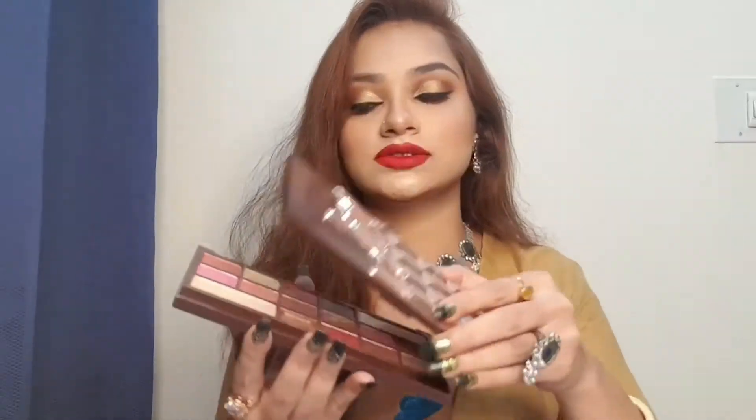It is two pieces now, but it actually opens like this. The best part is it has a full-size mirror. If there is a mirror it is multi-purpose — you can use it to do your makeup and when you're doing your eyeshadow and don't have a separate mirror with you.